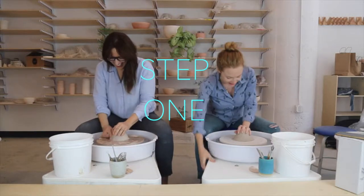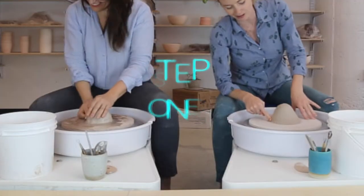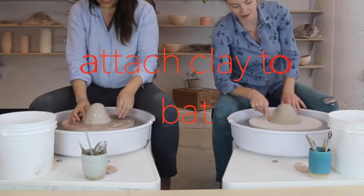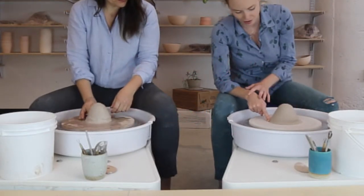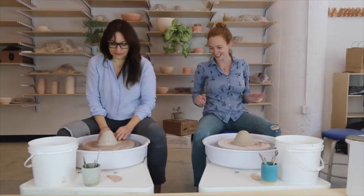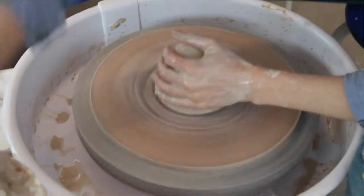We want to turn the wheel on on the right side and we're going to create a really good seal at the bottom of our mound of clay. You can trace your finger around it, dip it in the water if you want. We're going to get the clay nice and wet before we start working with it.